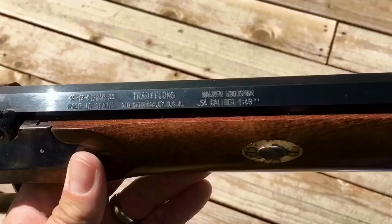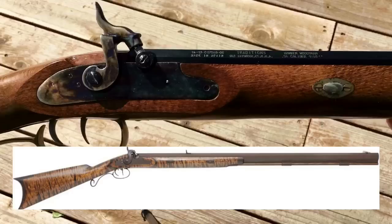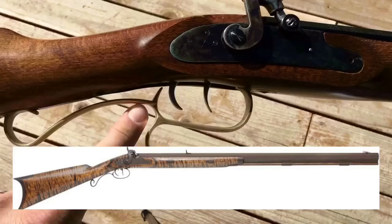Let's take a closer look at the rifle, and then I'll get into showing you how to load it and fire it. This particular rifle is actually a reproduction made by Traditions — they call it the Hawken Woodsman. It is a .54 caliber, so it shoots a very large projectile. If you look at the picture on your screen of an example of an original Hawken, you'll see this is not quite an exact replica. The originals usually did not have this nice brass on them; they typically just had simple iron, and the sights were very primitive.